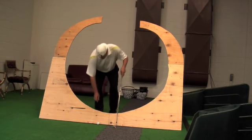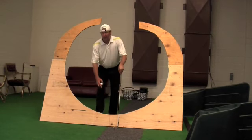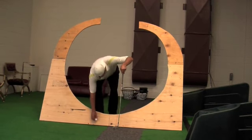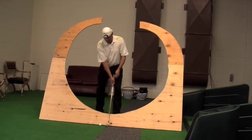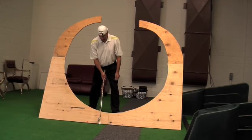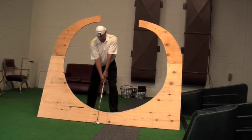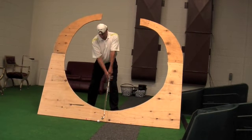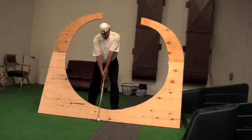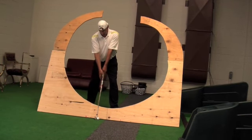This ball would actually be up and inside the playing line. This is a six iron, playing a six iron, just inside my left heel. Low point. Address.